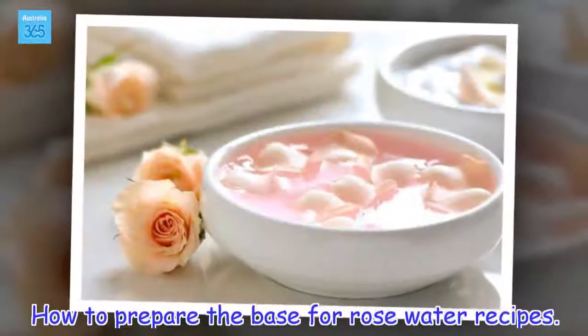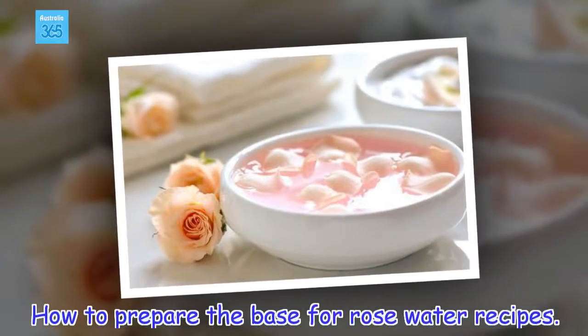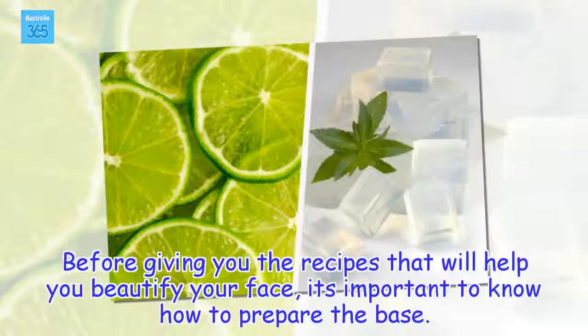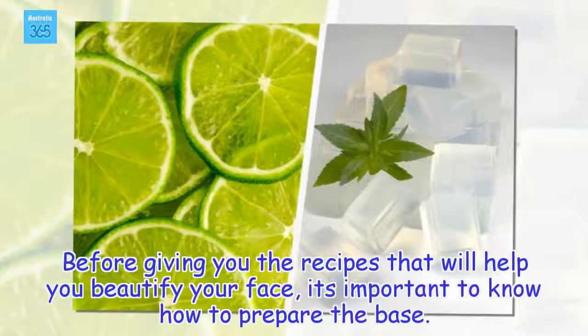How to prepare the base for rose water recipes. Before giving you the recipes that will help you beautify your face, it's important to know how to prepare the base.